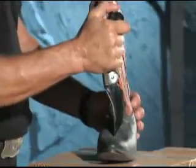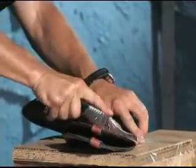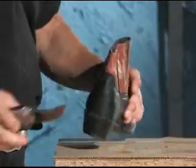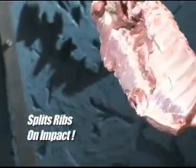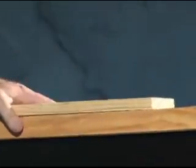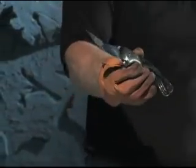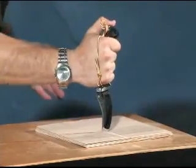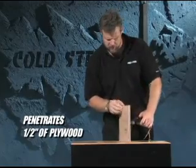Amazing point. It goes through this leather and lining like nothing. The Black Sable from Cold Steel Knives. Let's go. That's four one-eighth pieces of plywood — that's a half-inch plywood. Tip coming out the other side.